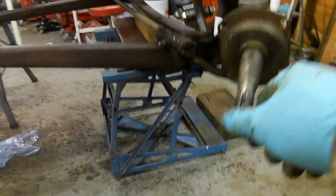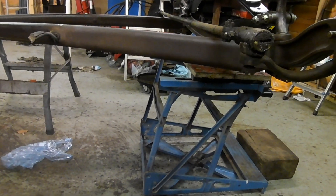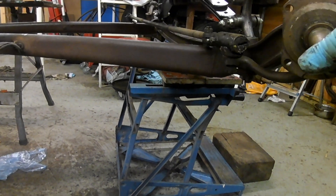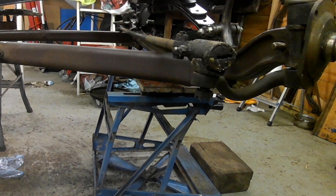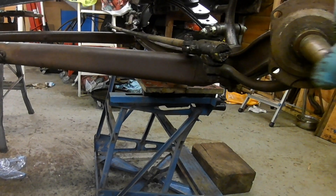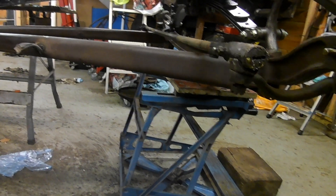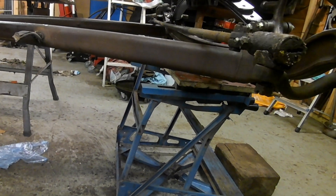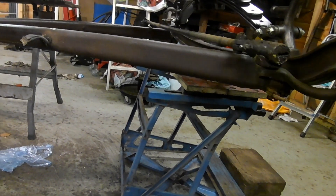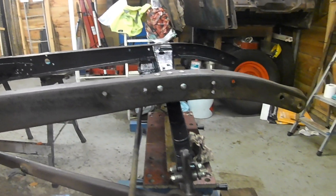I'm turning this spindle and watching the whole mechanism move back and forth. That track rod looks like it's got a bend in it, so I need to straighten that. We call them track rods in England — you call them tie rods in America. We call it setting the tracking, you know, when you're setting the toe-in.